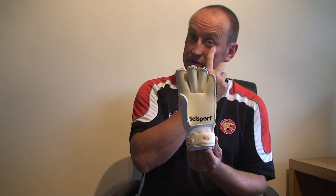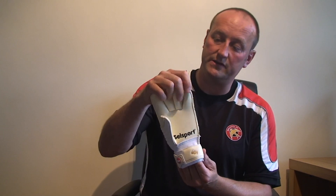3.5mm palm on this glove, giga grip latex — probably the finest latex you can use on a glove.